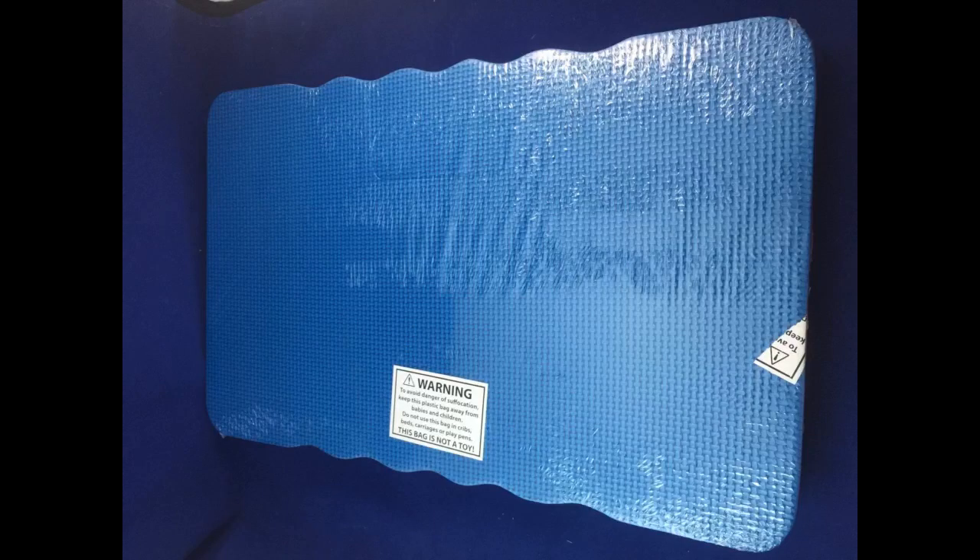The photos show my old garden store kneepad in green, with the XL in blue, and XXL black and red home club thick kneeling pads. Click the link in the description for more reviews.